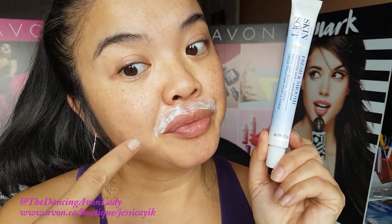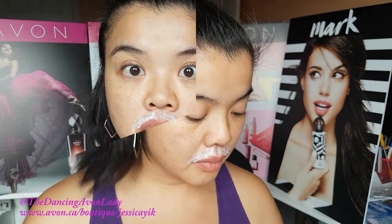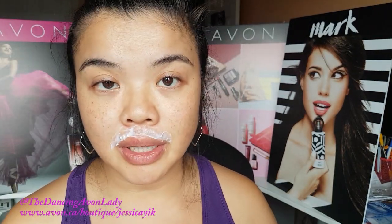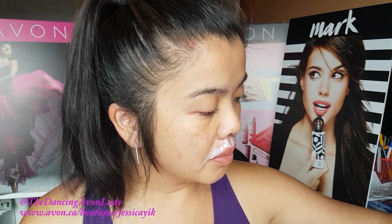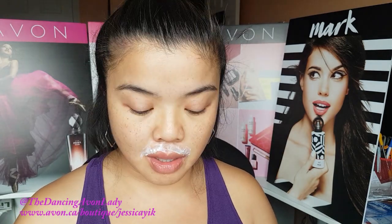It tingles a little bit. Figured I'd take this time to do my thumbnail photo too. I don't feel much going on — it's been almost two minutes now. Two minutes! It's now been two and a half minutes. They say to test a small area to see if the hairs come off.